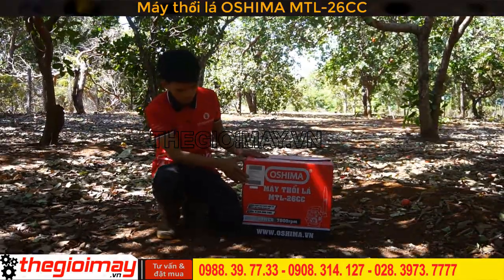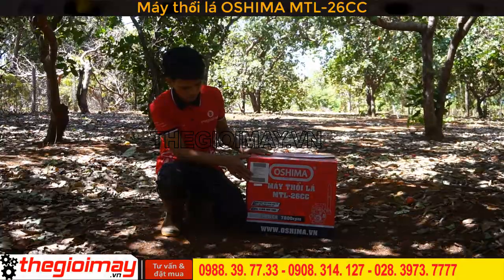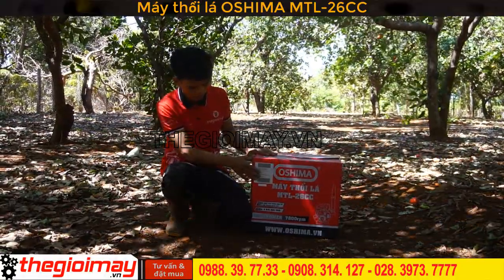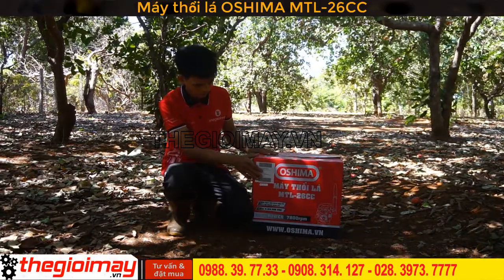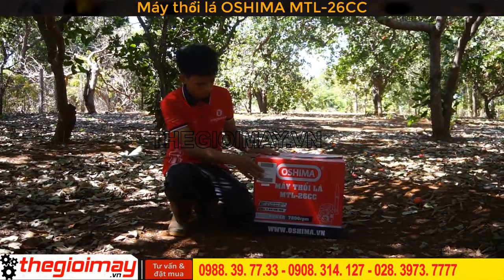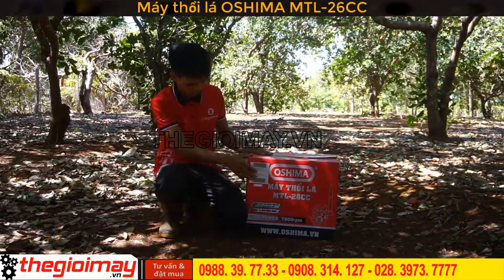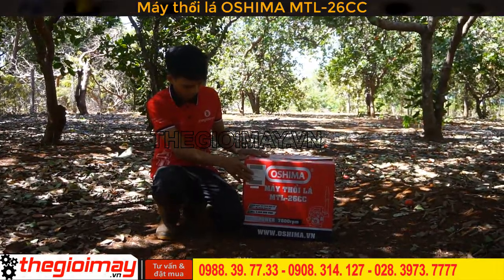Máy có bình xăng là 0.6 lít, mức tiêu thụ nguyên liệu là 544g trên kWh, tương đương với nửa lít xăng trên 1 giờ hoạt động. Trọng lượng của máy 7.5kg. Bây giờ tôi sẽ khui thùng và giới thiệu chi tiết về máy cho các bạn.